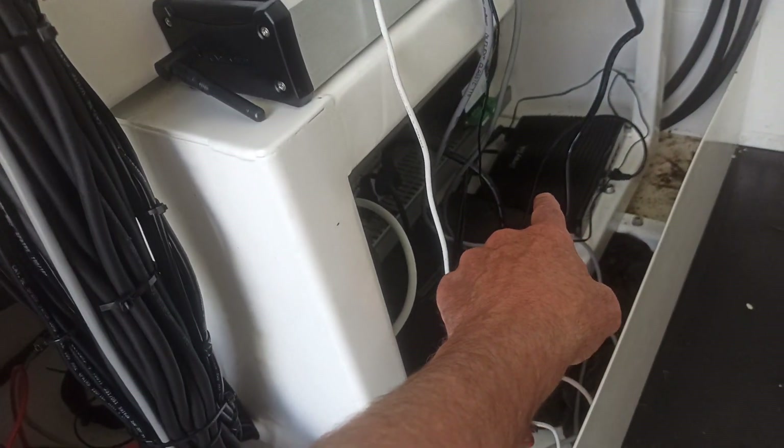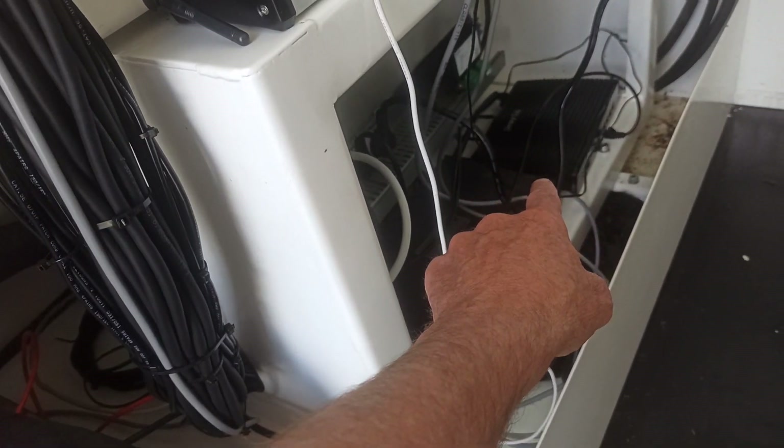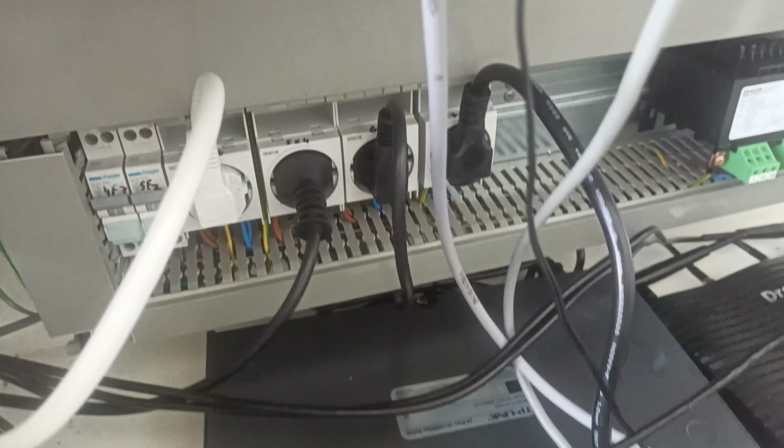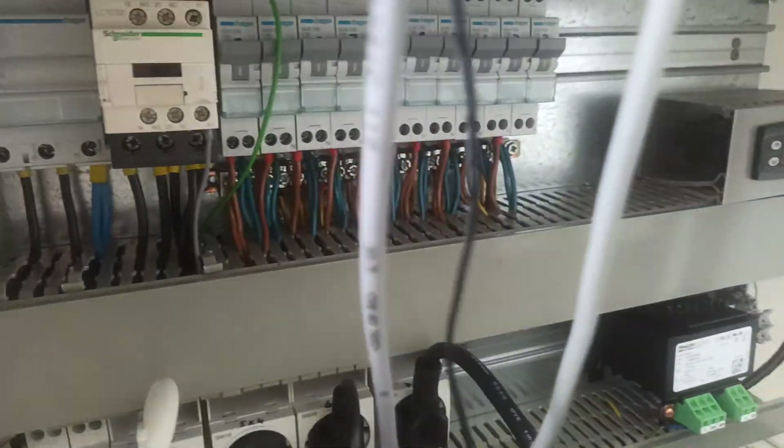There is a router there which has a 4G card in it, so you can basically see everything from a distance. Everything is completely professionally made with electricity.